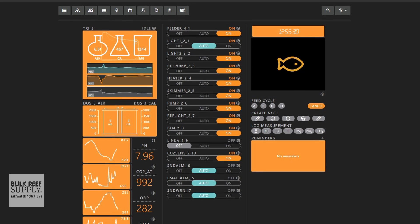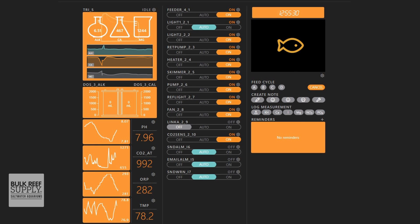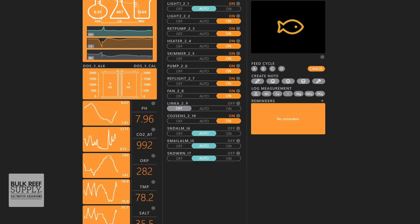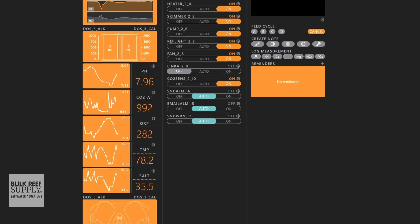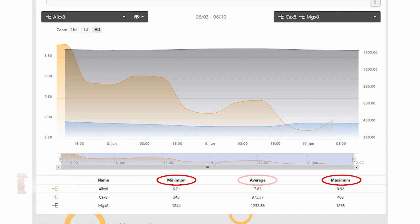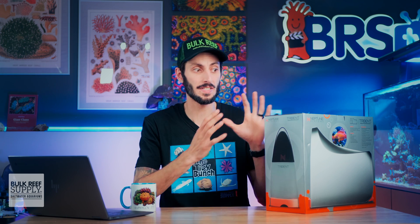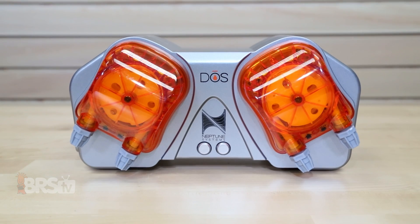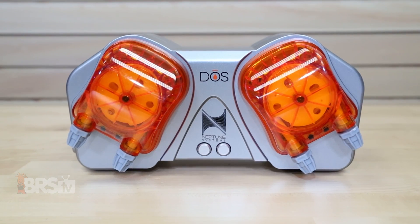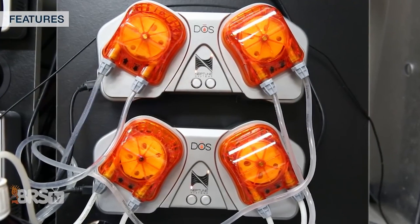It performs this process for all three parameters and sends those results to your Apex, where it will be displayed on your Fusion dashboard, and will also log and graph those results so you can view the trends of your reef's consumption of those major elements and track coral growth. You can also use all of those test results from your Trident to automate your dosing using a Neptune Systems dose, which is pretty incredible and basically puts your testing and dosing for your corals on autopilot.